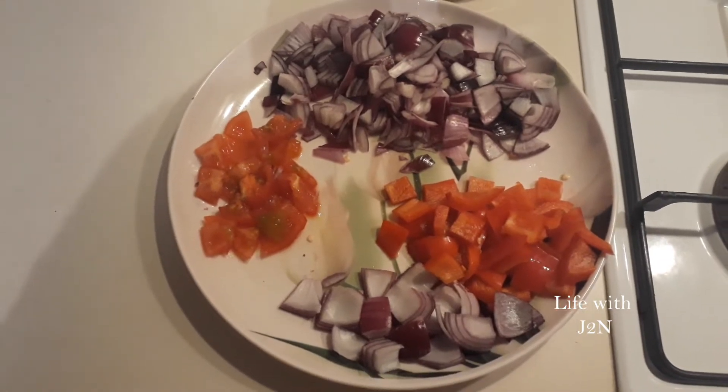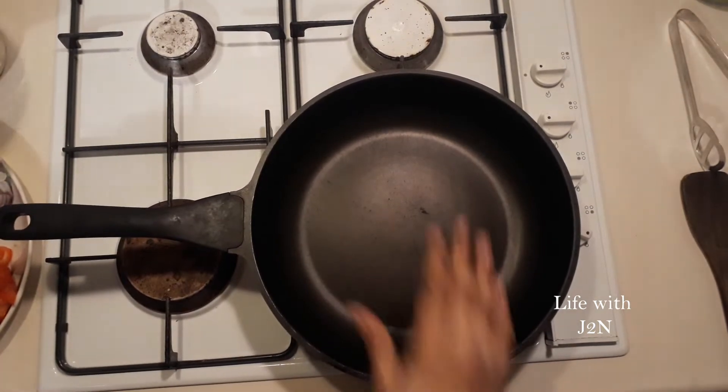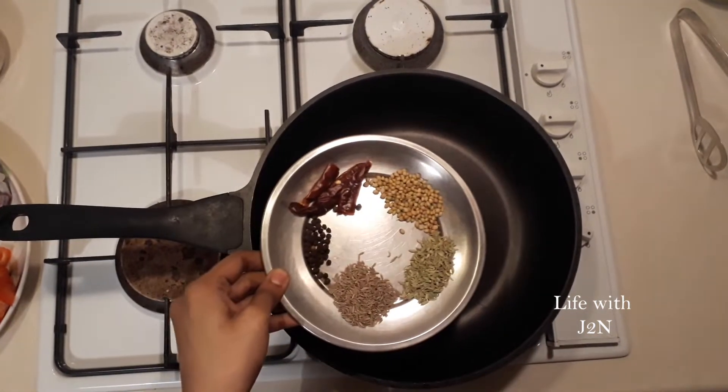This recipe is made. We will try to cook them. First, we will try the dry masala.